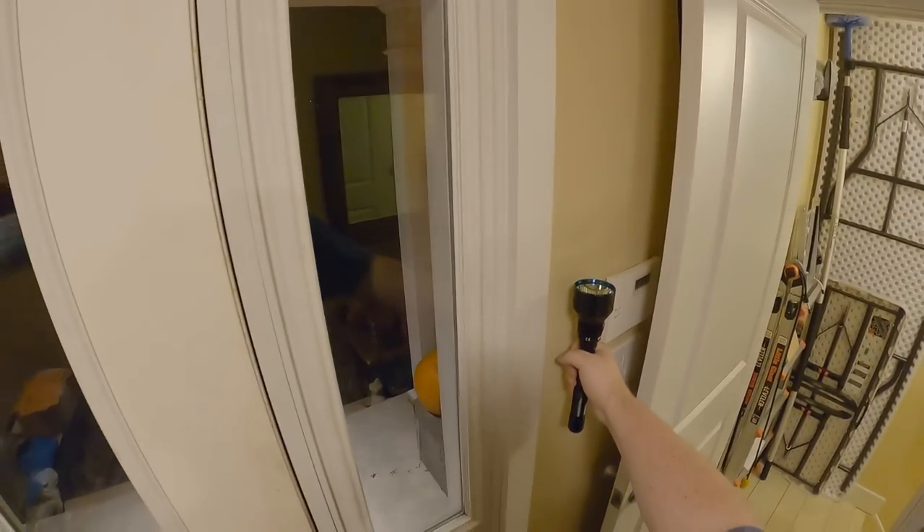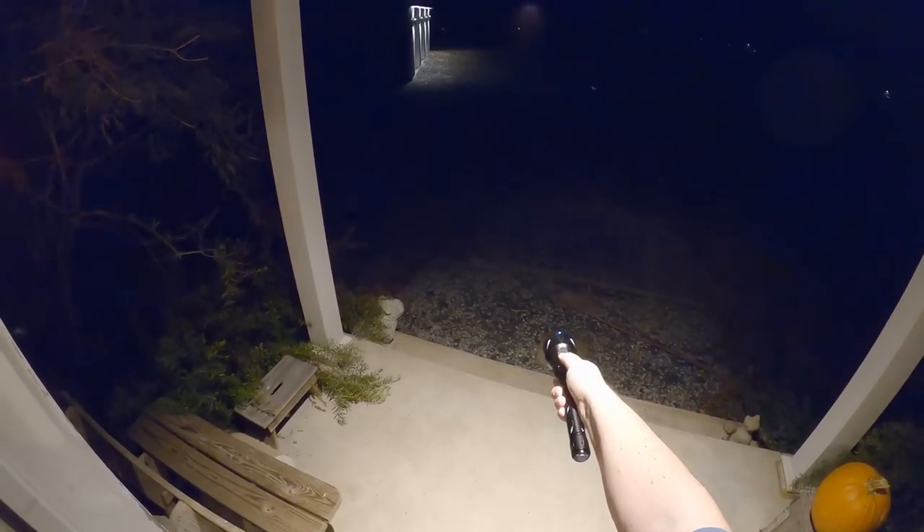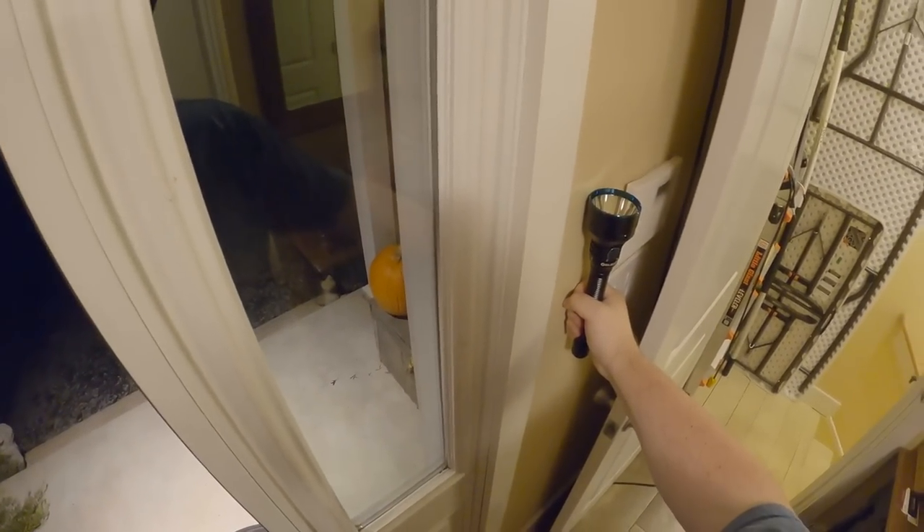I want a light right here by the front door that I can grab and look at what the hell is going on out there. I need a light I can pick up to see what's out in the darkness — every time the cats are out in the garage I had to go find a flashlight and walk around.